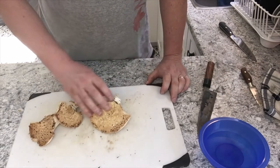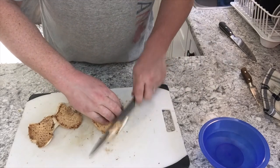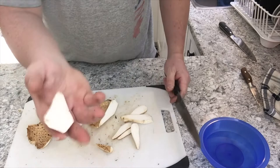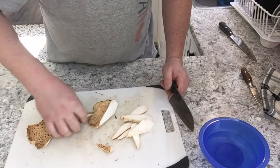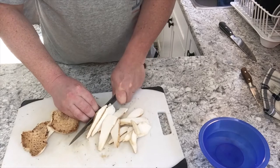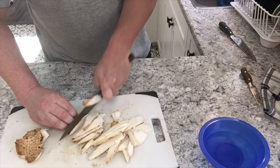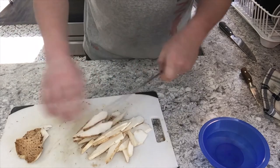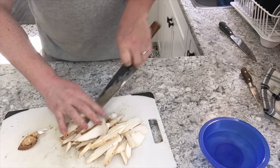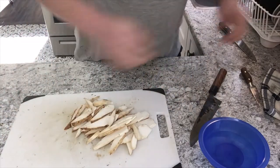These do not hold up well to stewing — don't try to stew them, they will get extremely tough. The best you can do with these is slice them about that thin and do a really quick sauté. Slice them thin and they're ready for the pan.